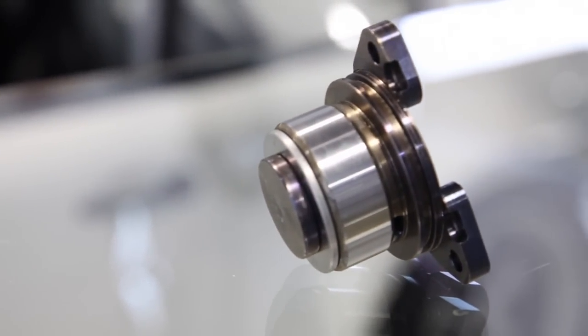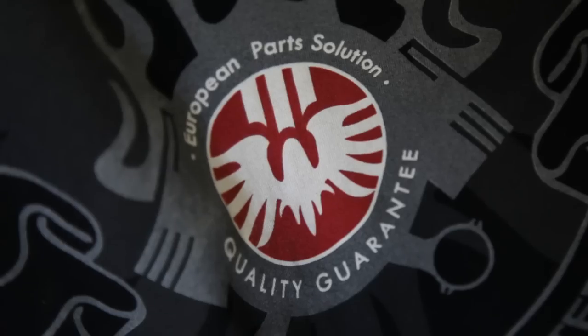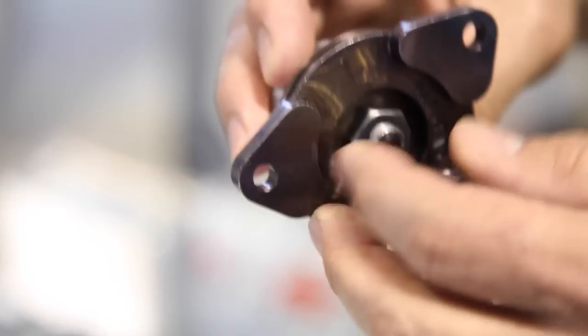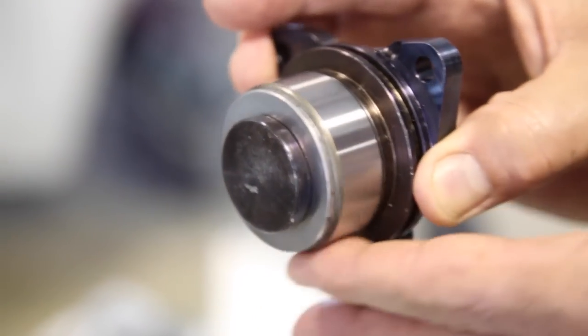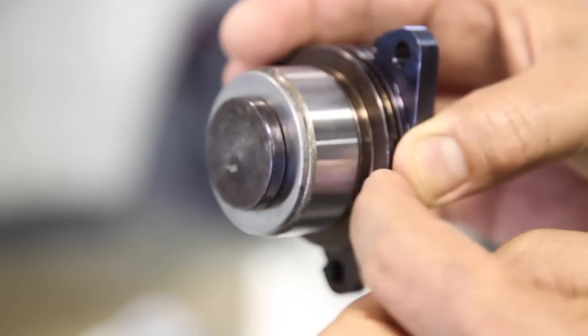This is a cylindrical roller bearing IMS kit for Porsche 996 and Boxster. Cylindrical roller bearings with thrust control is under patent pending from EPS. It is a cylindrical roller bearing with thrust control here and here.